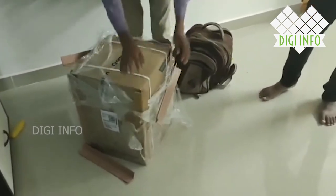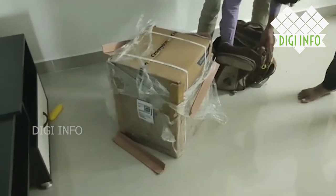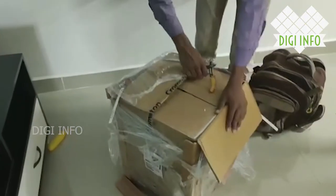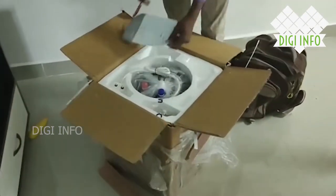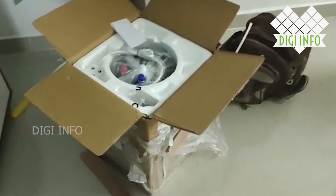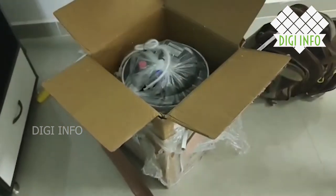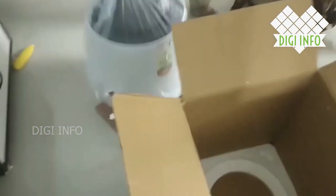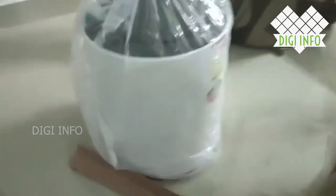We are doing a new product unboxing. If you have a product, you can call the company and check the box. If you have a product or accessories, you can check the box. You can also check the unboxing. As a company, I have checked the reviews.